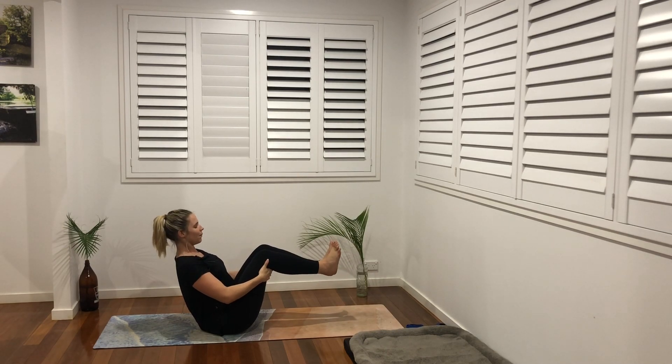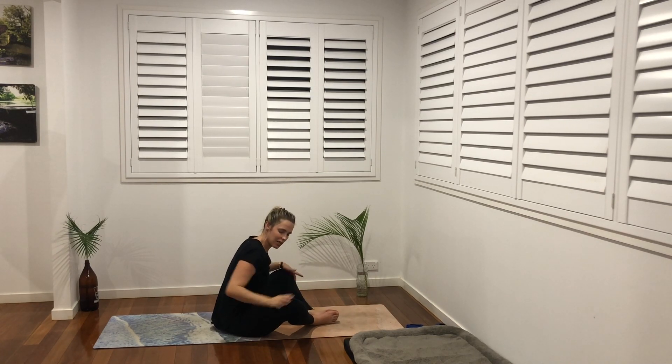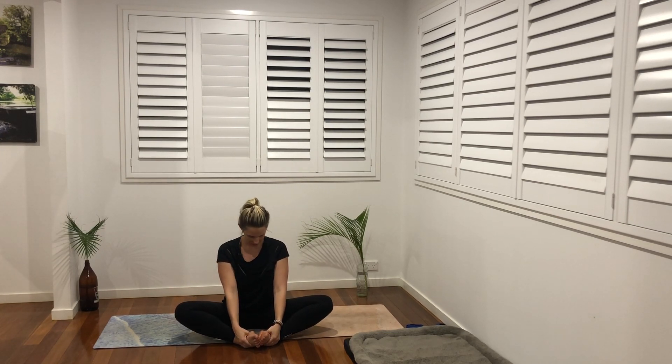Inhale and exhale, lower down. Bring the soles of the feet together, knees wide — coming into our butterfly pose. Thumbs in the soles of our feet in those fleshy parts, find length in our spine. We're going to exhale and send the knees down and away, peeling our feet kind of like opening a book. Inhale find length, exhale see if we can send the knees down and away. Inhale and exhale.